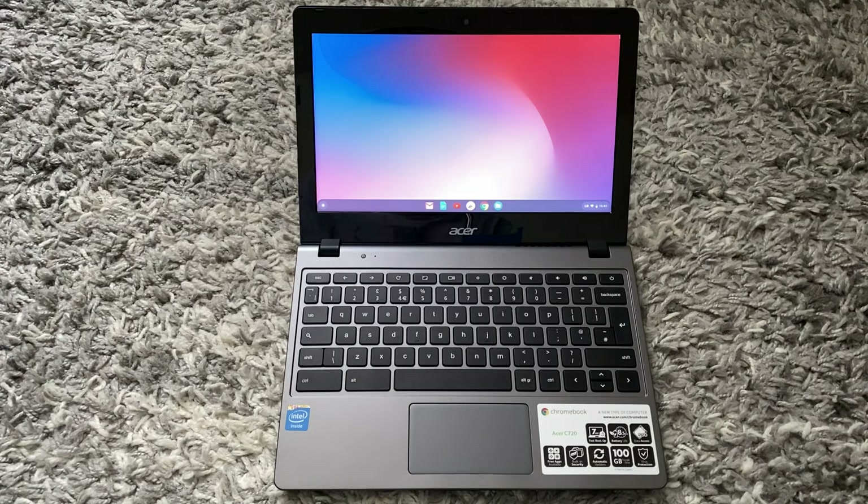Hey guys, every type of video here. In today's video I'll be showing you how to install Windows on your Chromebook. Stay tuned to the end of the video to find out how you can win this Chromebook. To do this you will require a USB drive and access to a Windows or Mac computer. Other than that, let's get started.